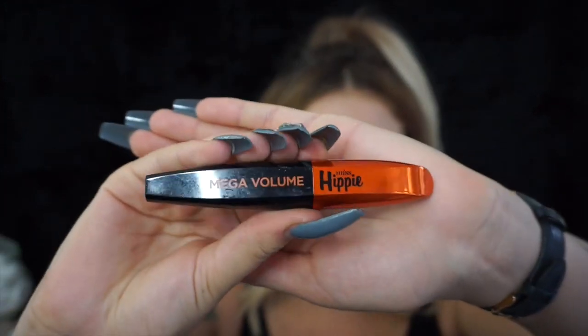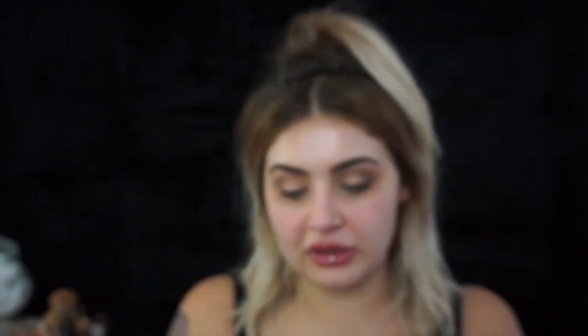Now I'm going to use the Mega Volume Miss Hippie Lash, which is a really nice mascara that gives you tons of volume. I've been using this for the last week or so and I love it. It's always good to get a good drugstore mascara — I feel like these are the best ones. We're just going to make these lashes nice and chunky because we're not going to use false lashes today. Right in at the root.